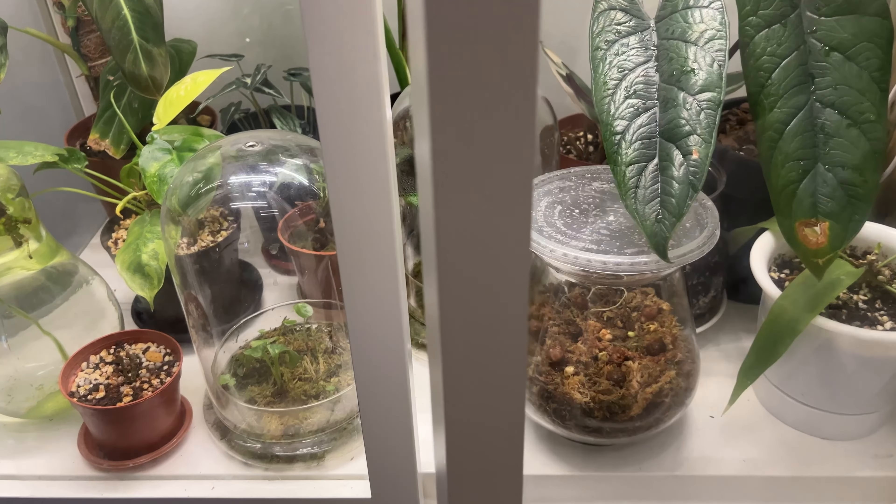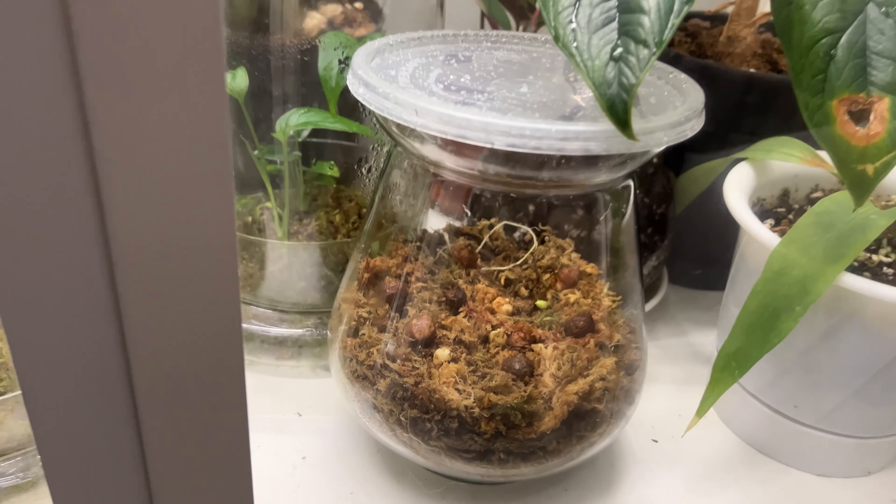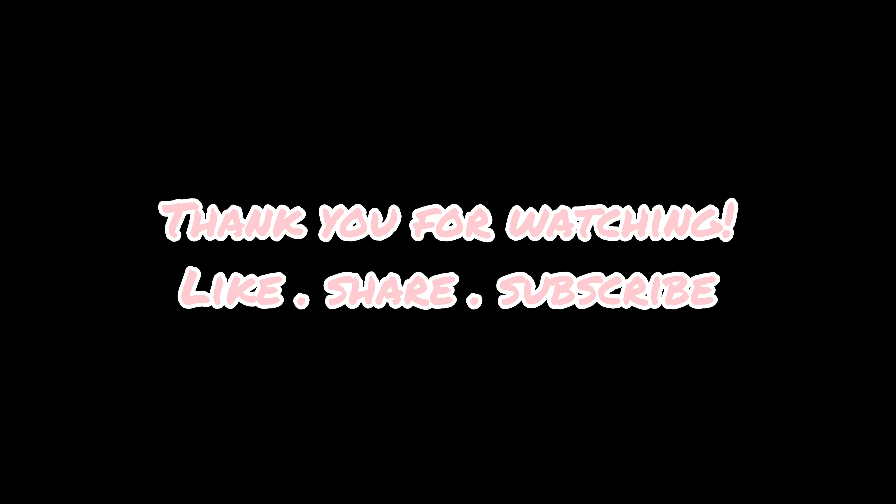Thank you for watching, see you in another plant video!